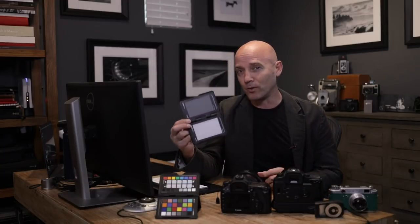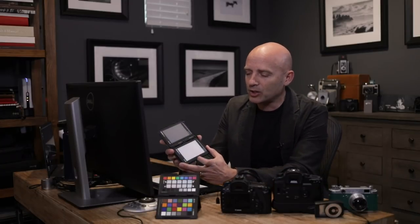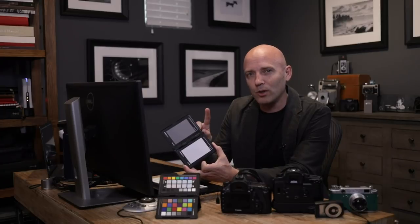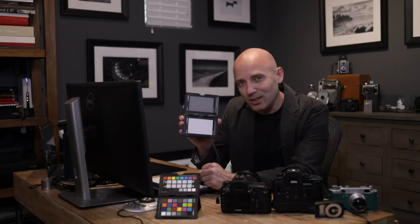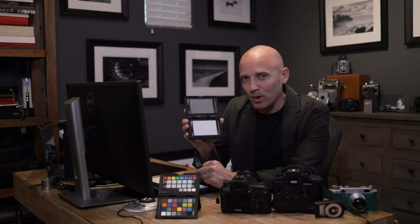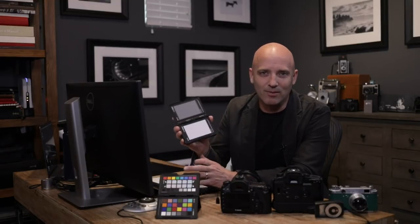The new version two of the ColorChecker Passport by X-Rite actually has not only a white card for white balancing, but also a medium gray, or 18% gray card. That is intensely useful when you're trying to determine not only your exposure, but also your white balance at any given location in any given light source.